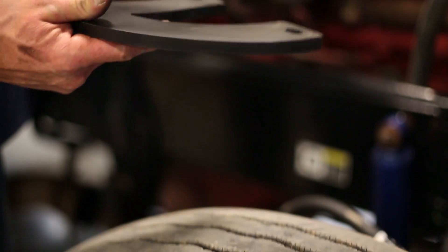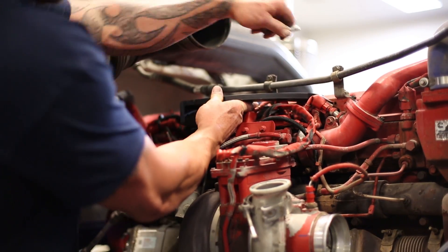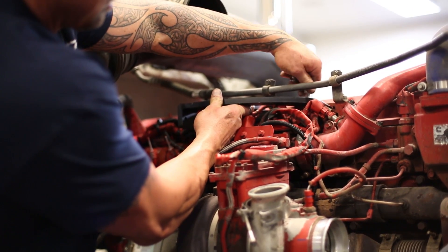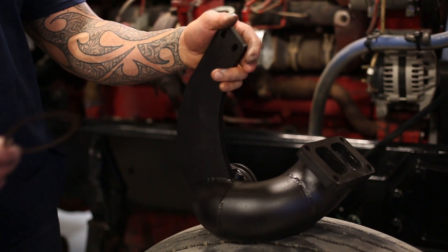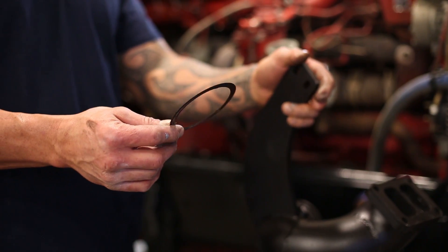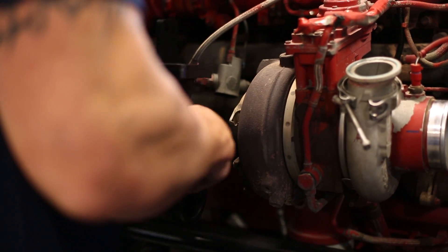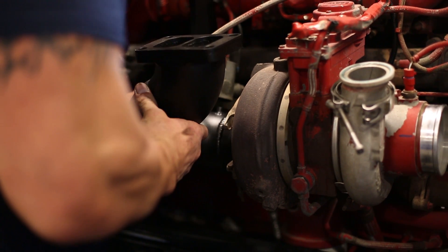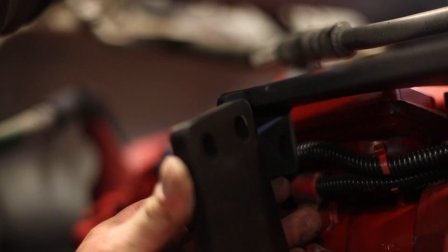This is the top bracket for the add-a-turbo kit. We'll put it on loose with two bolts and wait until we get our intermediate pipe slid into place. This is our intermediate pipe that goes back on the stock turbo — make sure we get the gasket in and that the gasket's good. Once the gasket is in and the flange is lined up, we slide the intermediate pipe up under the bracket.